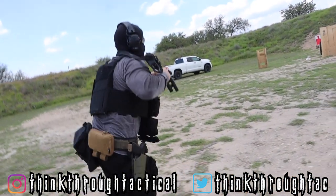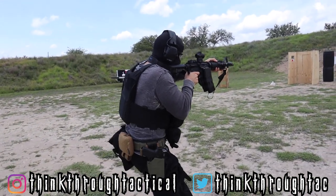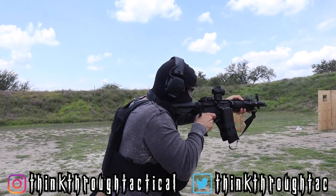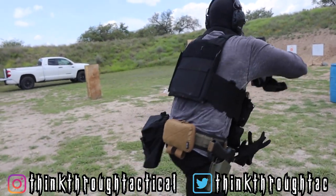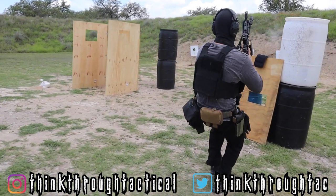I'll be sure to give you guys an update in the future for how this thing holds up. For the ones interested in the Trijicon MRO, I'll leave a link and the rest of its information in the description below. Until then, I'm going to wrap this video up. To watch more content like this in the future, click the subscribe button, and to get instant updates for the latest PPU content, click the bell notification icon as well — and I'll see you guys in the next video.